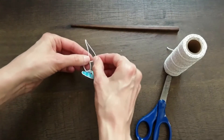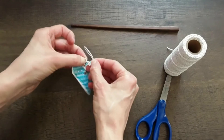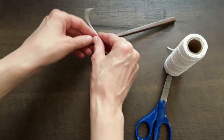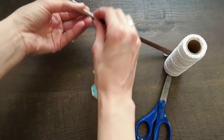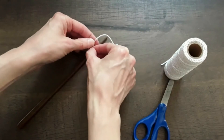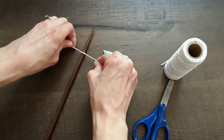You'll want to tie it at least twice. Make sure it's tight so it doesn't come undone, and then tie it to your dowel. The nice thing about the chopstick is if you didn't like exactly where it was, you could slide it around.